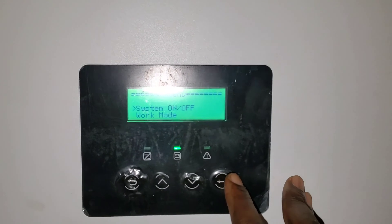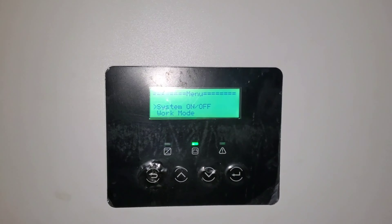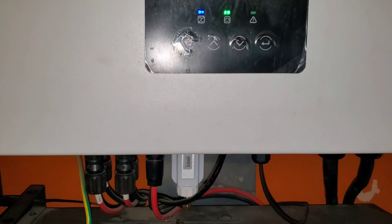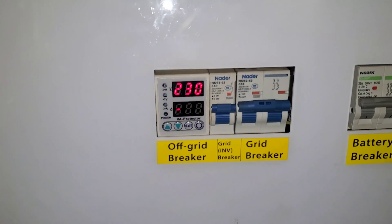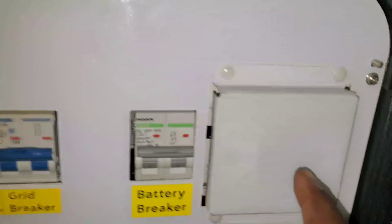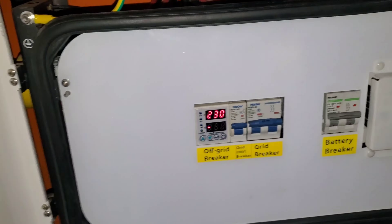It's turned on — okay, it just turned on. As you can see we have 230V. Our contactor has not released yet. Once the contactor releases, we'll have power come back.